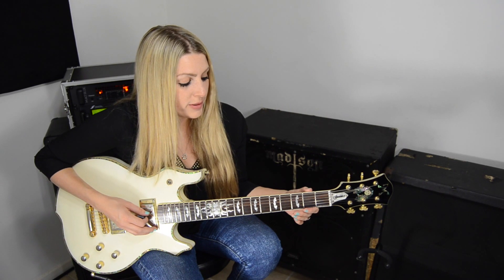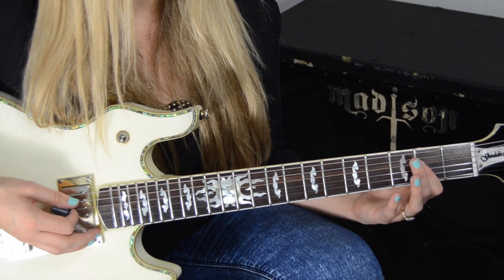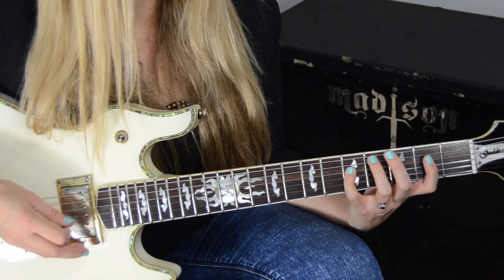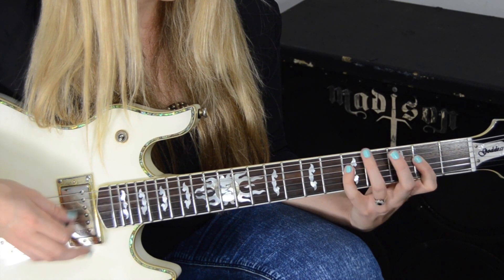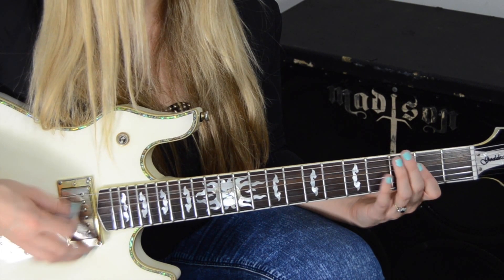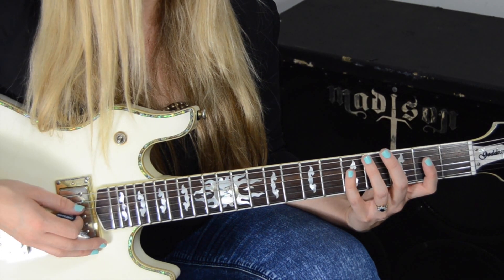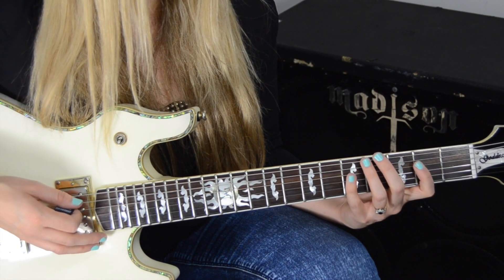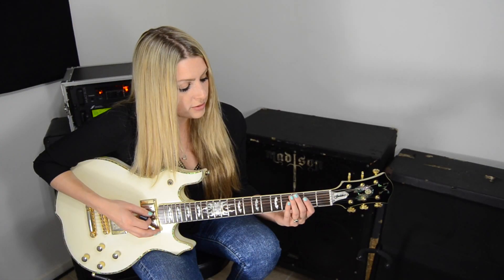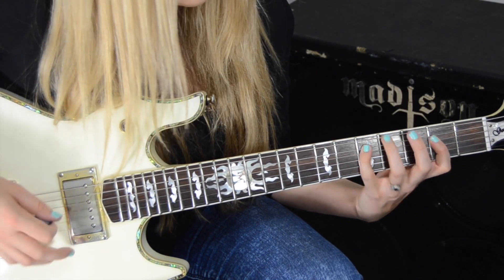Every other time after that first one, you start with an A5, an open A power chord. Then I go five to open on the fourth string, open fifth string, open fifth string, double stop, and then it's the same ending. So all together...